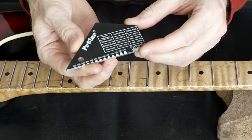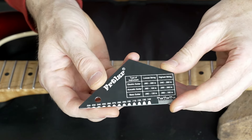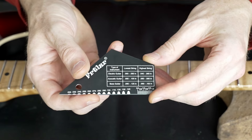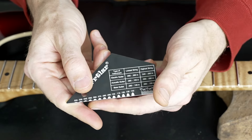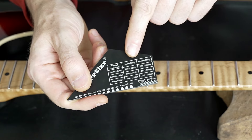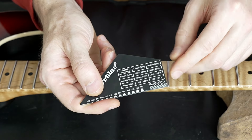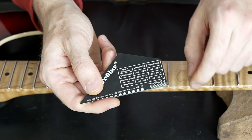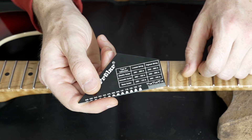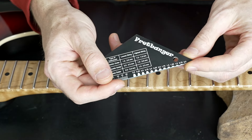For this purpose I use the Fertilizer Fretbanger — this is our fret rocker multi-tool for setup. You can find a nice string action gauge and a table with the recommended string actions for bass, acoustic, or electric guitar. There's also a nice scale for measuring pickup height, with one side in inches and the other in metric.